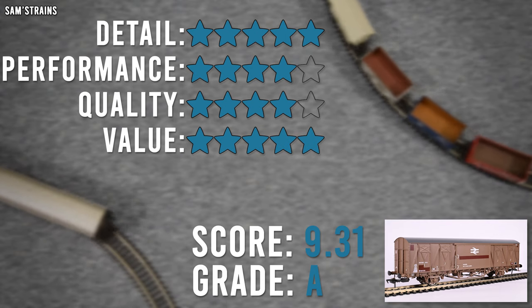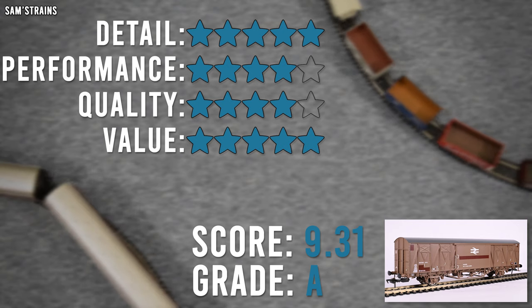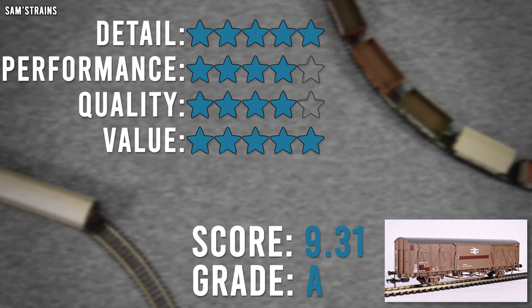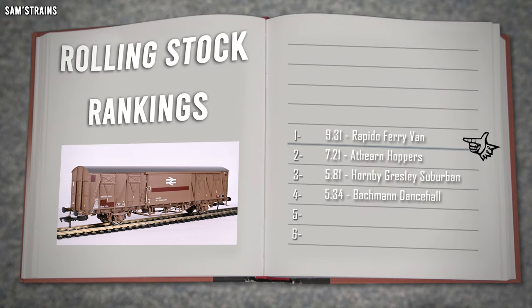Overall that is a very, very high score of 9.31 out of 10 and a grade of A — very well deserved. It's a tremendous, tremendous model, and into the logbook it goes. Top place above the Athearn hoppers — it's kind of leagues above the other models I've reviewed so far this year. And when you consider that the Bachmann Dancehall brake van is actually more expensive than this even at retailers, that's absolutely shocking because you get a lot more for your money here. Great work, Rapido — can highly recommend this model.